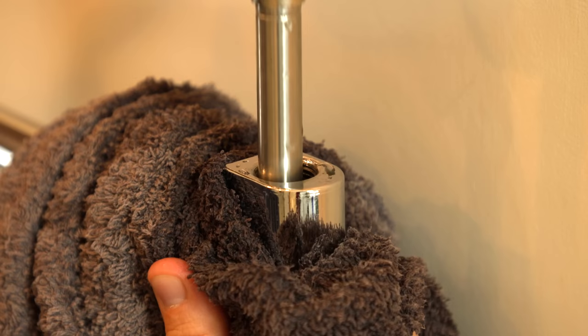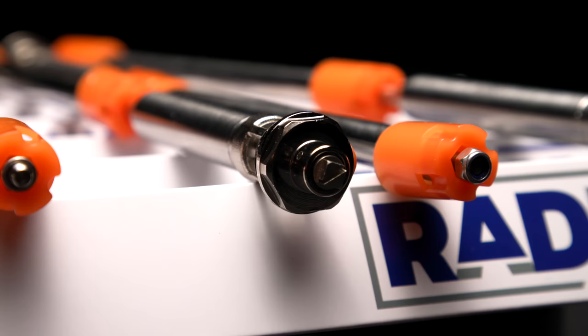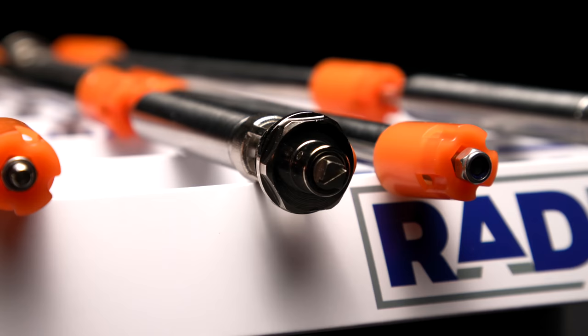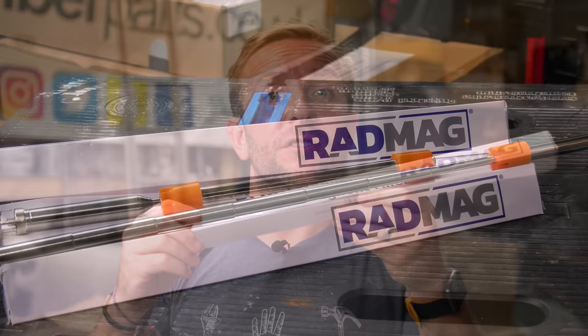And that is the RadMag, this thing here. I'm gonna show you how it works, what it does, and how to install it. It's super easy — it'll be easy for you as a DIYer, but also plumbers and installers will want these in their vans as well. You can buy these on our Amazon store; I'll leave links below.